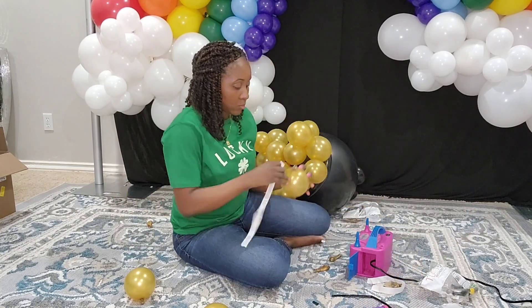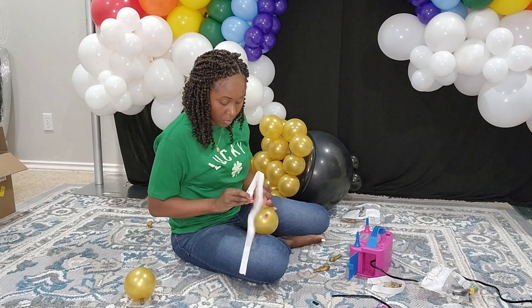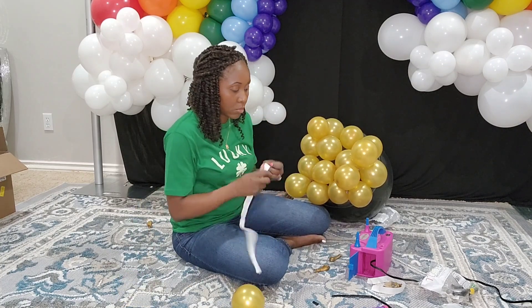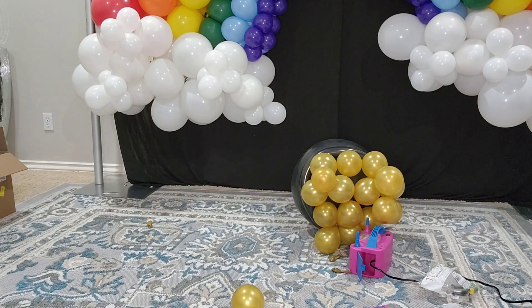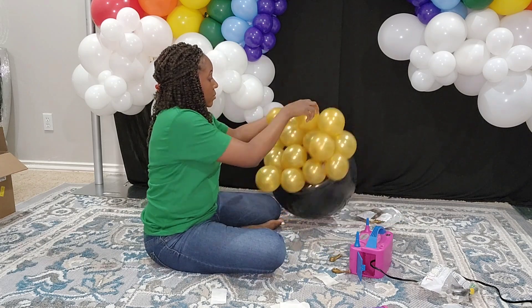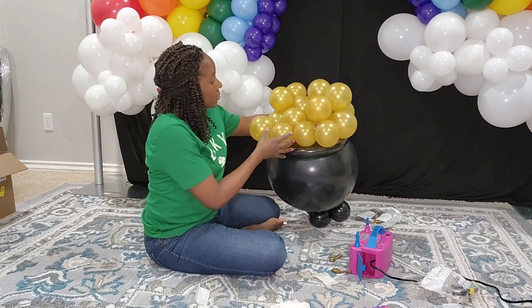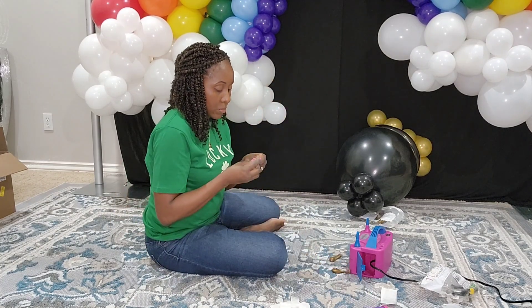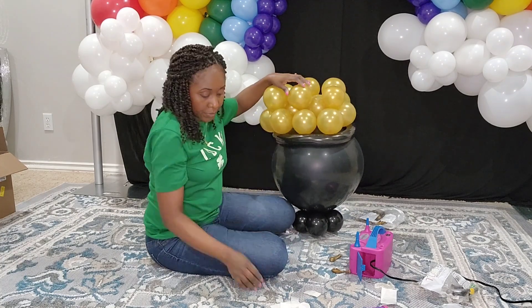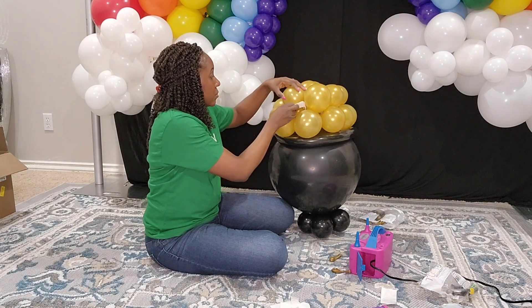If you want to do something different, you can create your stand a lot bigger. I made my base four inches tall using the four balloons at the bottom, but for this size pot of gold you could make that six inches instead — use a 10-inch balloon to create a six-inch base. I didn't have a 10-inch, so you can see it's falling over. I end up putting a weight on the bottom to hold it in place, adding a couple more glue dots to secure it, then I create my base.